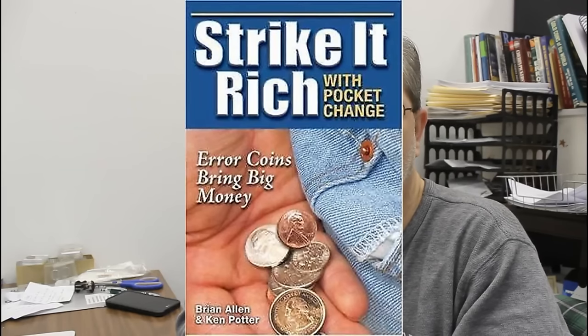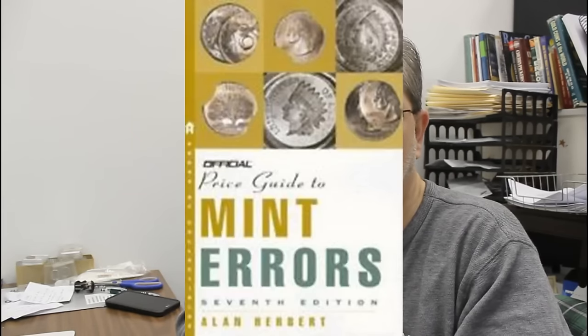You need to match die markers, and that's why I use coppercoins.com, Konica's Variety Vista, Cherry Pickers Guides, and Strike It Rich for Pocket Change. These are books and resources that I have read, studied, and researched for years. That's what you need to do when you think you've found something — you want to match it up to a picture. With that, let's continue on and start looking at some of these coins.